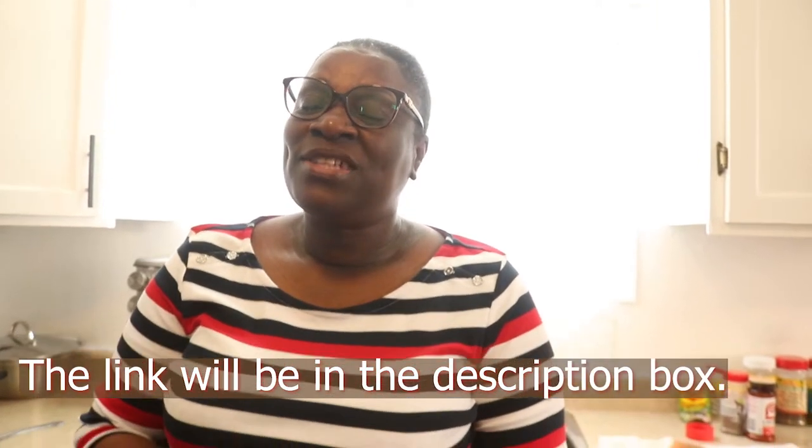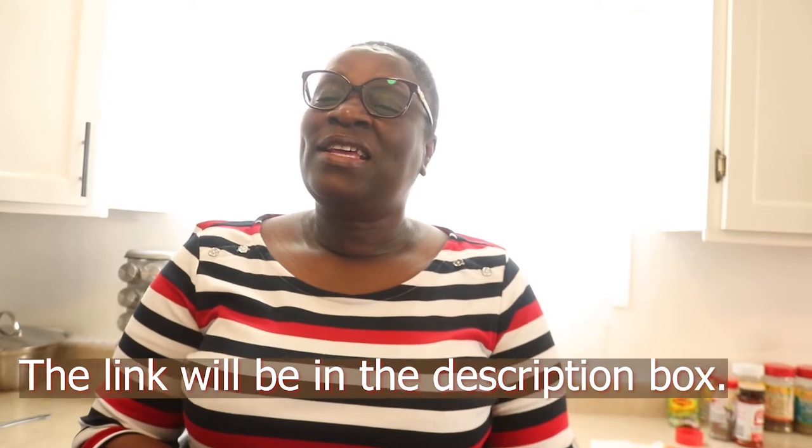And don't forget to like, subscribe, and share this video. And I just want to say thank you so much for all your support and for supporting me through my first milestone of reaching 100 subscribers.